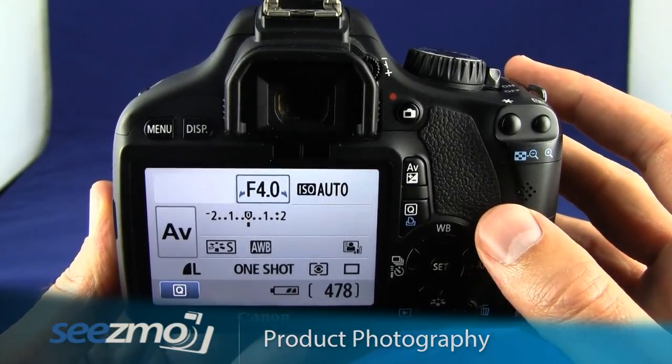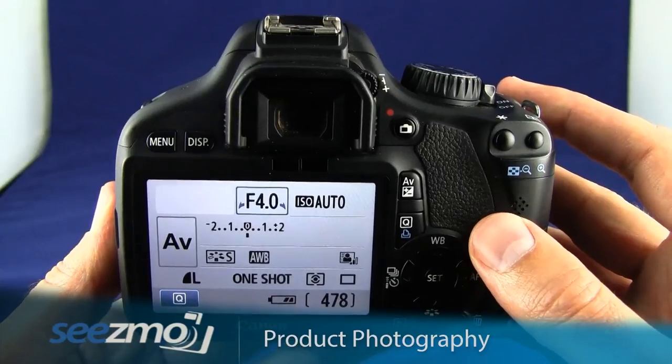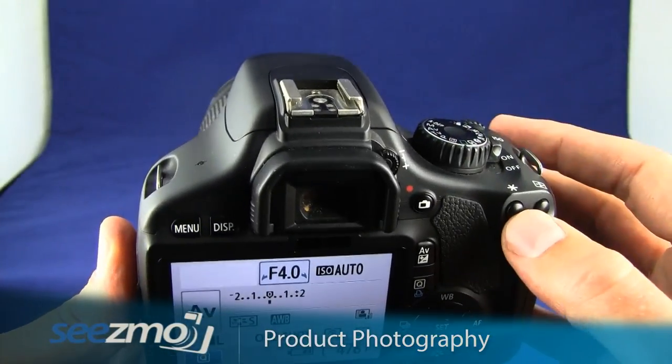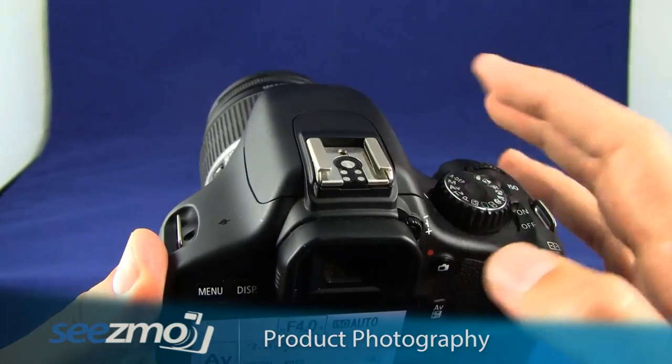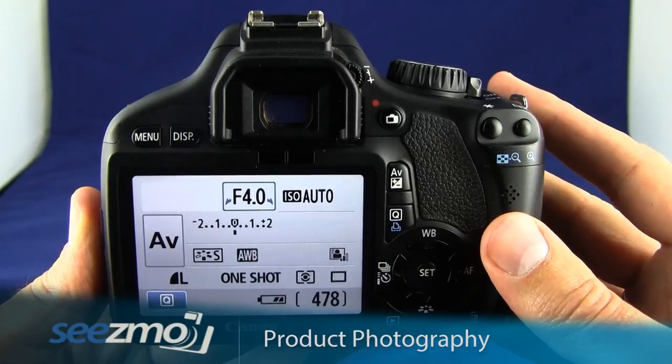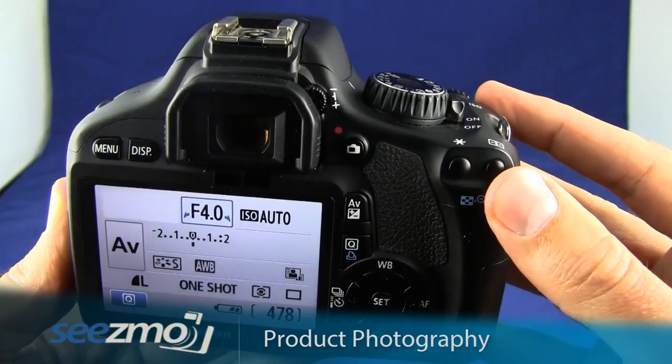Now since this is product photography, you really should be controlling your lighting by using a lighting setup, which means you don't want to use the camera's flash. So make sure the flash is down so it's not accidentally used. Also, because this is a very controlled environment, you'll probably want to set the autofocus point.